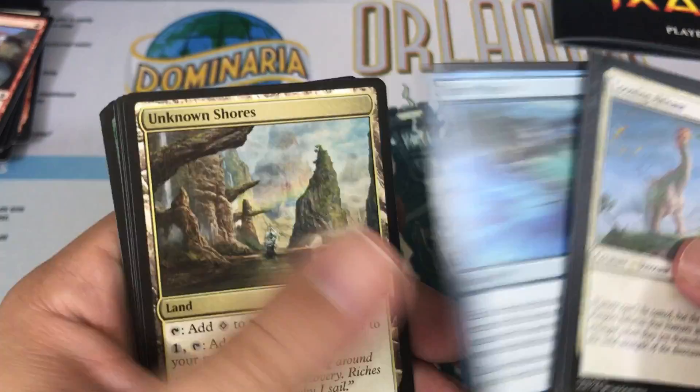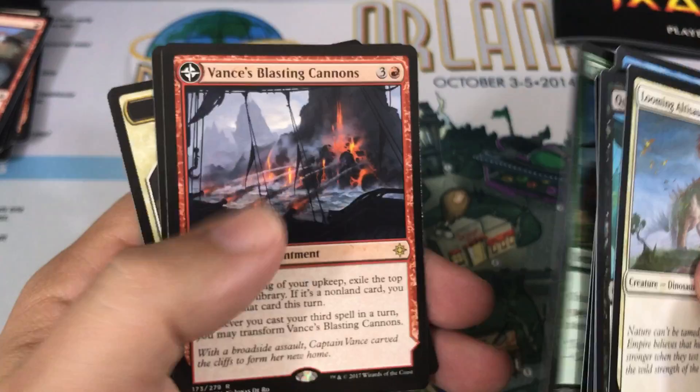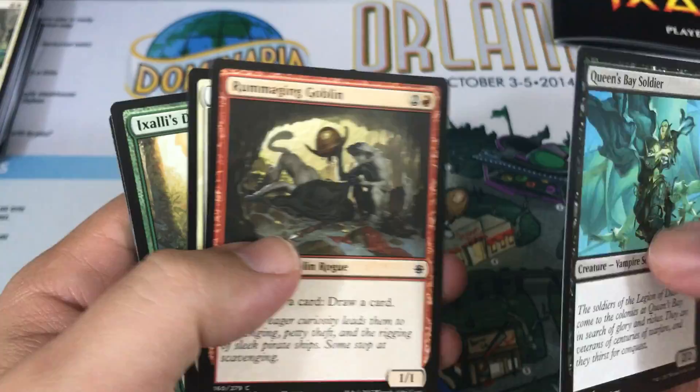We'll look for some Mythics — maybe we'll get a Vraska or something if we're real lucky. We start off pack three with Grim Captain's Call, Elaborate Fire Cannon, Thundering Spineback. Our rare is Avance's Blasting Cannons — that's actually pretty sweet. This is a Transform card, and there's the other side as well: Spitfire Bastion. I'll take it. Blasting Cannon seems like it has a lot of potential; I think it could fit into certain decks and be pretty cool.